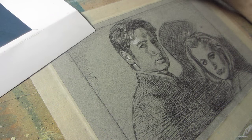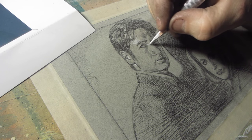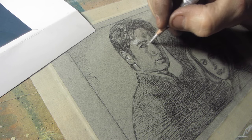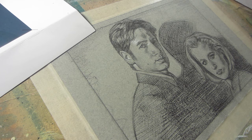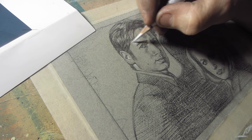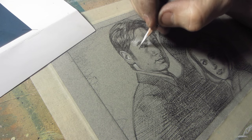Hey guys, it's ArtCast number 301. Today I'm drawing Scully and Mulder from the X-Files. I'm doing the young version of them — I'm not quite used to the older version yet, but I am liking the show. I had a question today I thought I'd run through real quick; somebody asked about my supplies.